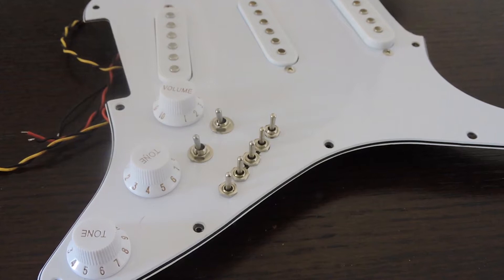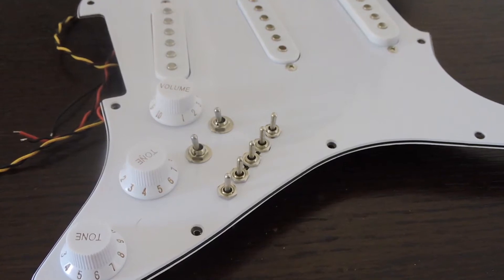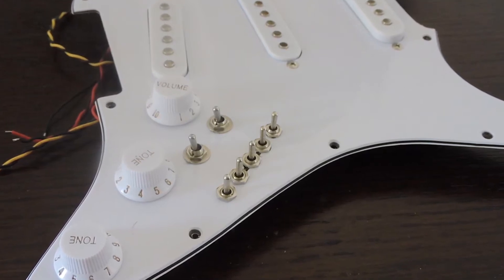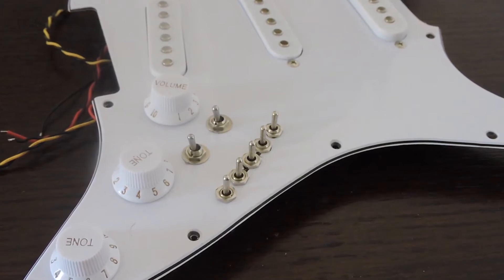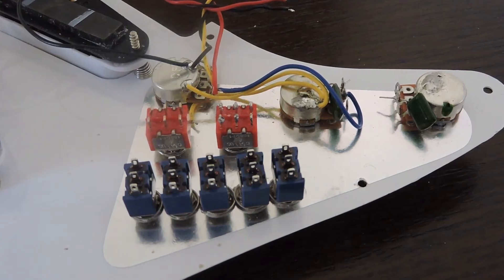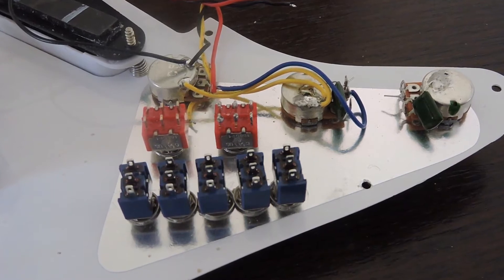Let's take a look at the components. Here I have another pickguard, a different one but equipped with the exact same toggle switches. This is what it looks like on the front — obviously you'll have to drill the pickguard and align the toggle switches here. We'll flip that over and take a look at the back. We can see clearly that we have five of these blue toggle switches.